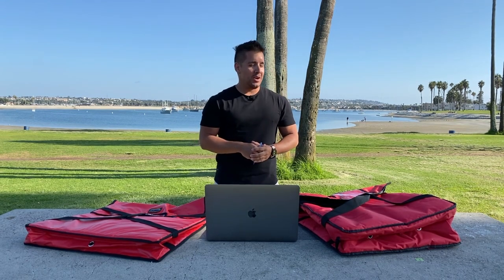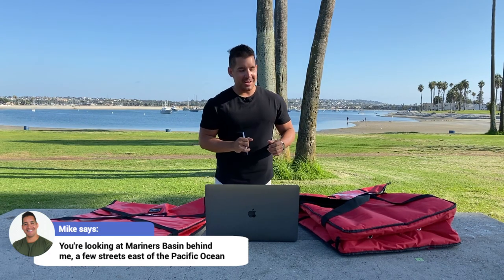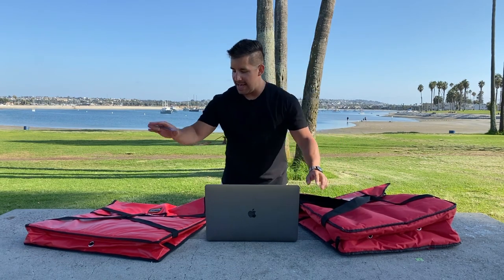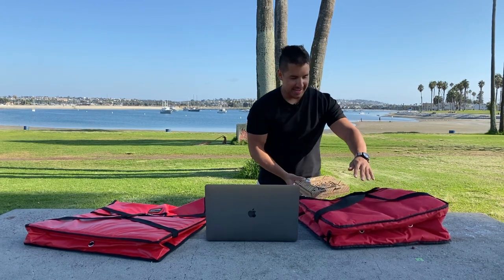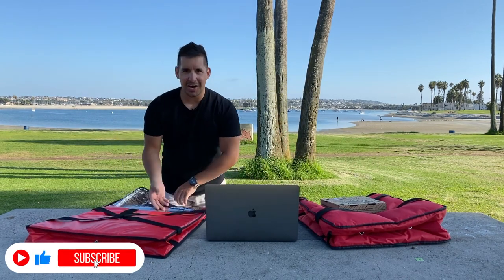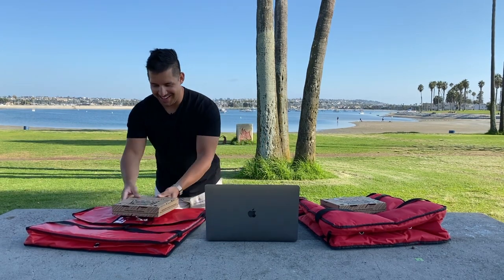Welcome to Mission Beach here in San Diego, California. We had to run 15 minutes south a little bit and obviously film somewhere a little bit quieter. So I'm very curious how these pizzas have held up during that drive. Just to review, this bag is our Rubbermaid commercial and this bag is our New Star. Let's check the temperature — I am really curious. And speaking of curious, if you're curious what kind of pizza this is, this is a street taco pizza.